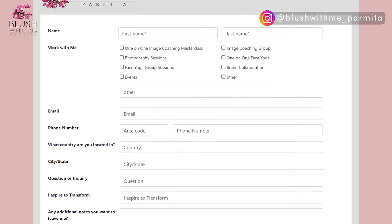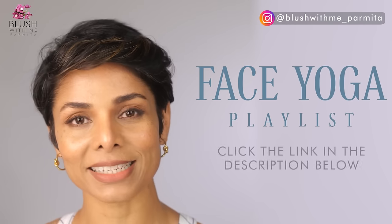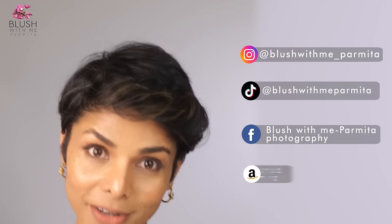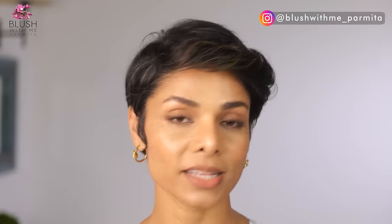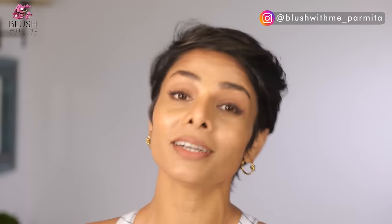A lot of women and men do this with me. All the instructions to work with me are in the description below — my website is parmitakatkar.com, there's a simple form to fill out and my team will schedule a complimentary call with you. Also, my face yoga playlist is linked below — watch all my other face yoga videos and follow me on Instagram, Facebook, TikTok, and Amazon Storefront for fun tips and exercises. Try these exercises for the next few days and take your picture before you start, because the transformations people send me are phenomenal. Leave your experience in the comments below.